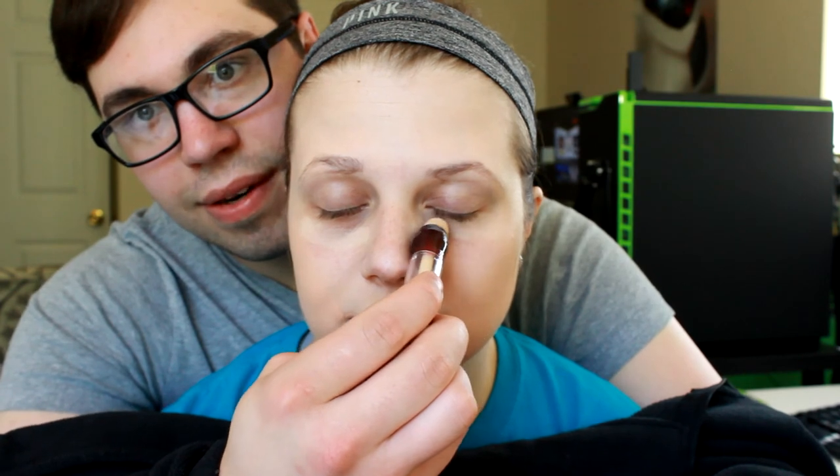Then we're going in with concealer. We're going to use the Maybelline Age Rewind concealer. That was a concealer — it's the other thing you went to earlier. No, that's foundation — this one, yes. We're going to apply this under our eyes. We're going to have to twist it up. Okay, that's good — now apply this under our eyes, and any areas that we might need to conceal.